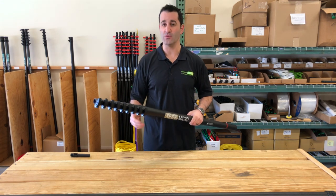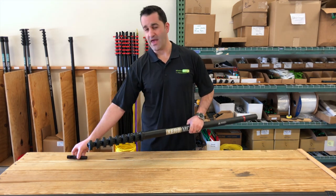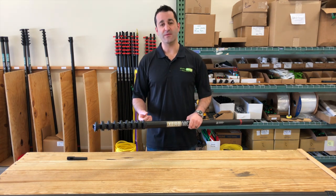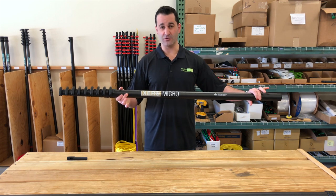The water fed pole comes with a non-spin pole tip, angle adapter, hose, premium fittings, and a 12-inch hybrid water fed pole brush.